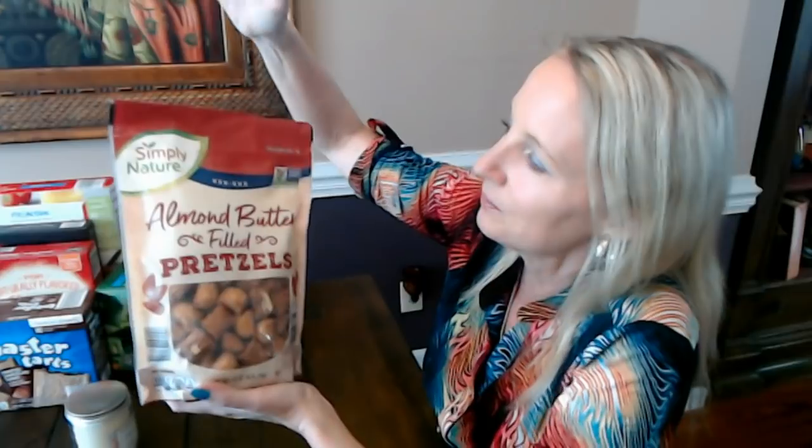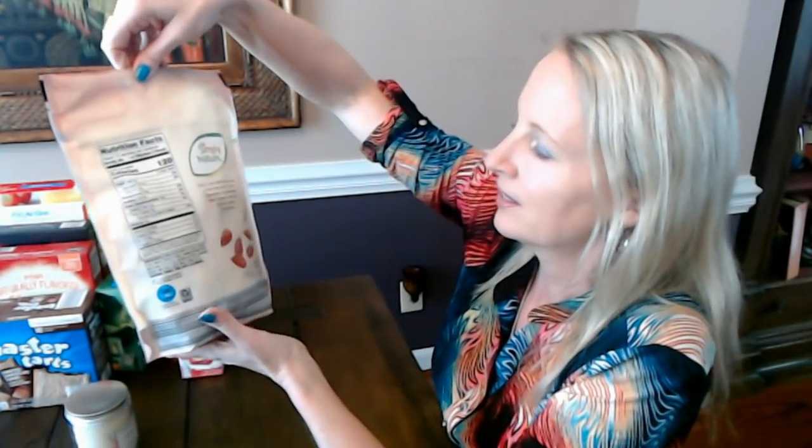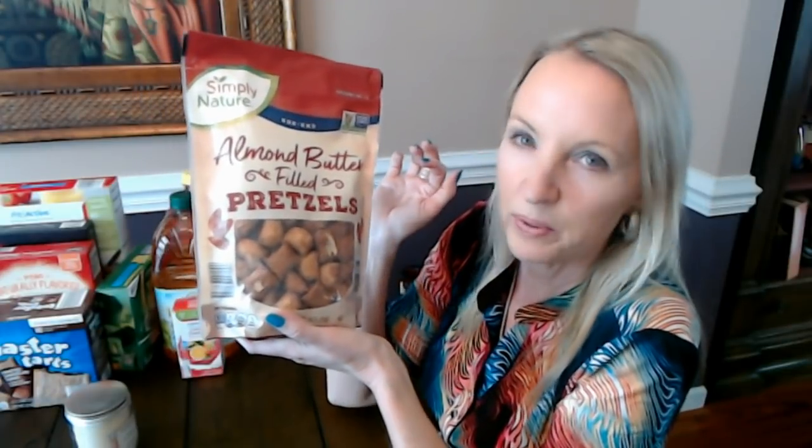Inside that puffy pillow pretzel is almond butter, which I love. There's a little picture of some almonds on the bag. This bag is also resealable — you have little notches, pull the top off, and seal it when you're done. That's a 15-ounce bag of pretzels with almond butter. The ones with peanut butter are okay, but I like these a little bit better — the almond butter goes really well with the salty pretzel shell.